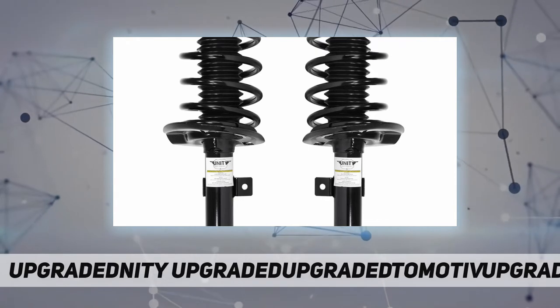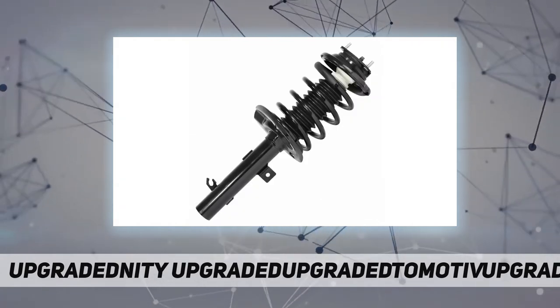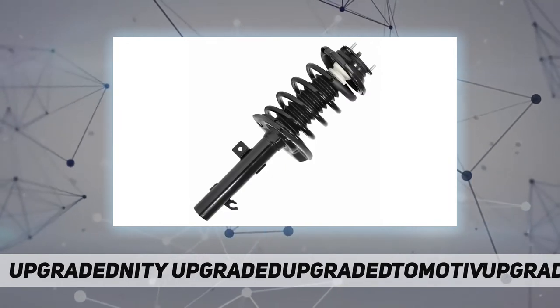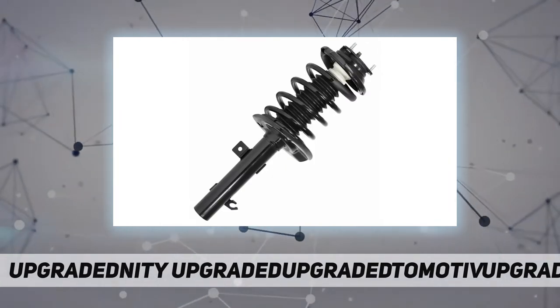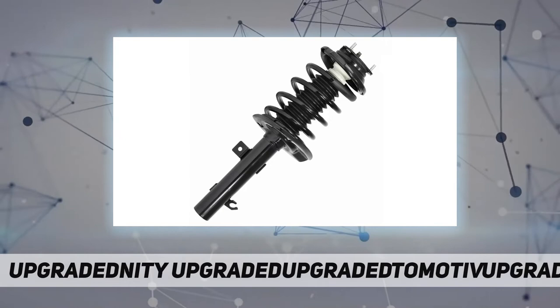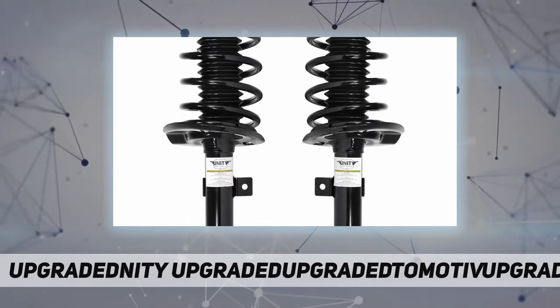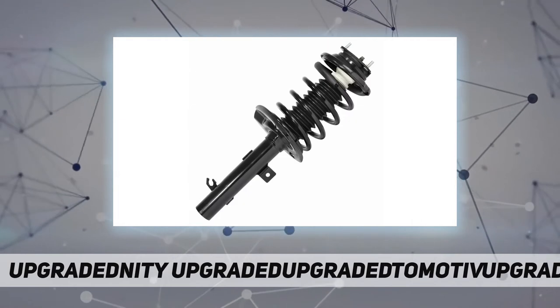Unity complete strut assemblies are made to ensure a trouble-free installation and long-lasting reliability. They allow for a hassle-free repair with all new components and eliminate the need for specialty tools. Pre-assembled suspension strut assemblies include top mount, bearing plate, bumper insulators, and coil spring.